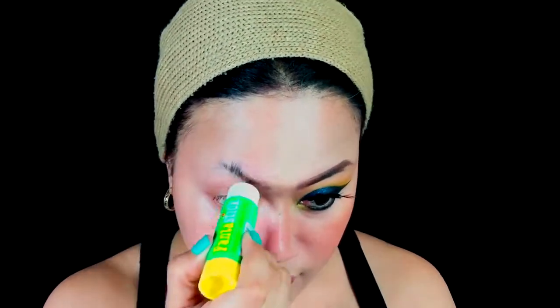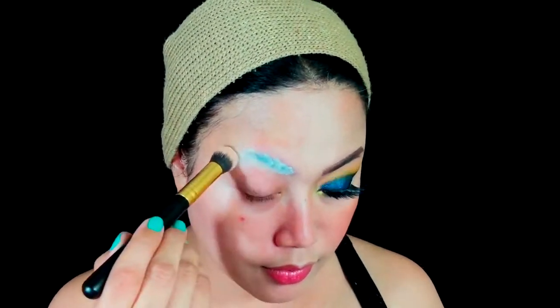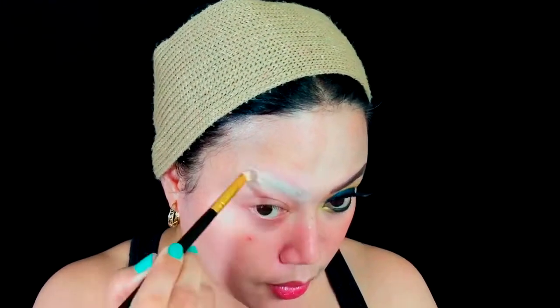My half face is done, so let's move on to the fun part. I tame my eyebrow and apply stick glue because I want to conceal it. Then I set it with translucent powder and conceal it entirely using the NYX Concealer Palette to cover the other half brow area.